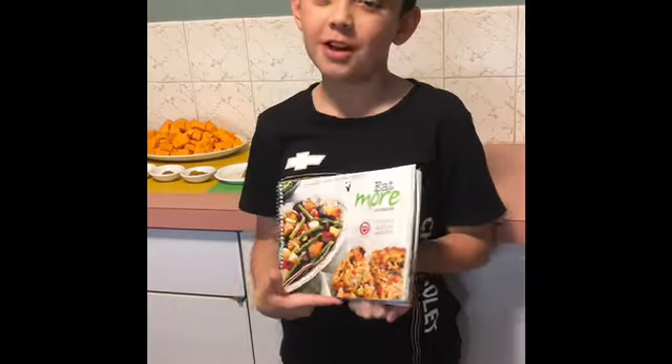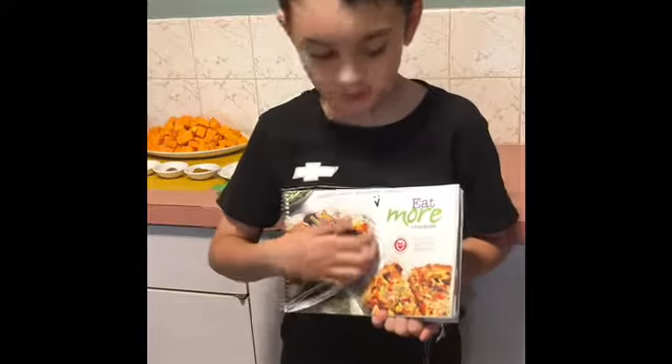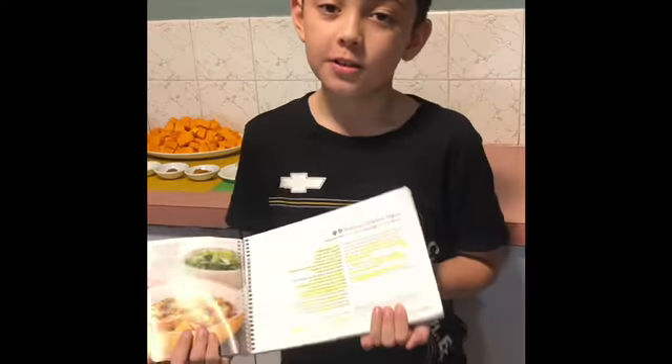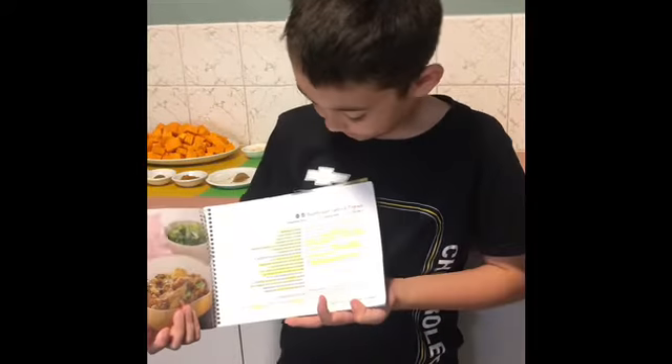Hello everyone, welcome to the Chip Program. Today I'll find my recipe in this book on page 47. I'm going to be making with Nana butternut squash tagine.